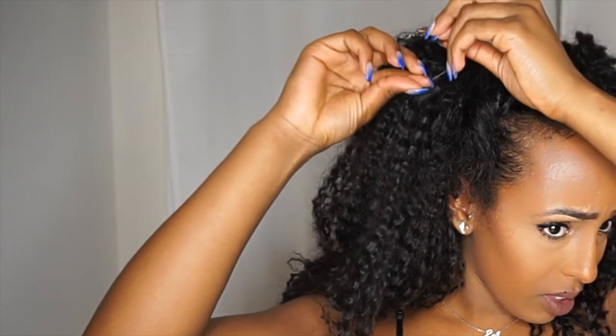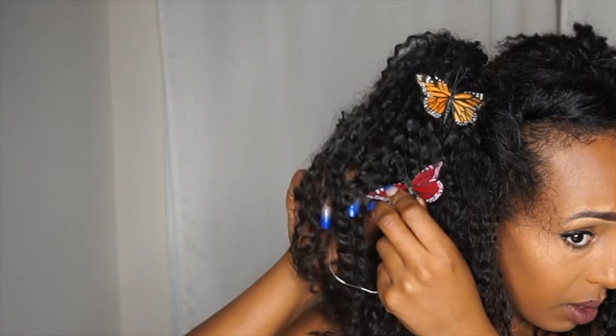I'm going to start off with this butterfly, put it in my hair, and bend the wire so that it's secure. Then I'll add another colored one to the other part of my hair. You can find all of these butterflies in your local Michaels — most likely in the section with fake flowers. I'm going to add some more to this side as well.